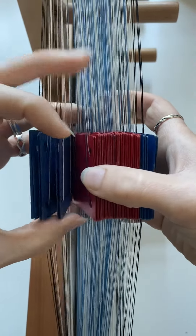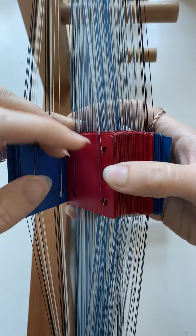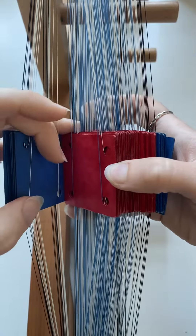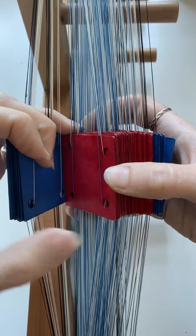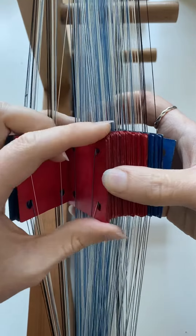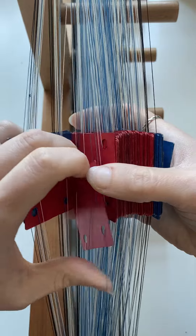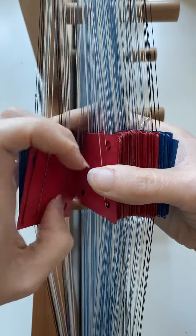In addition to making sure I have the correct threading direction for all of my pattern tablets, I also need to make sure the colours are in the same position for all of them. At the moment this one has two blue threads closest towards me and the two white threads furthest away. So I'm going to make all of the rest the same as that, which means this one needs two turns backwards to place the blue towards me.